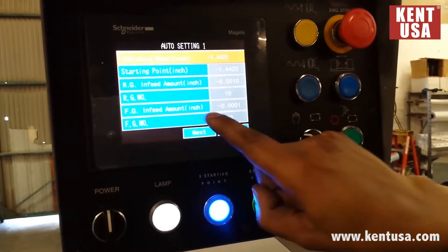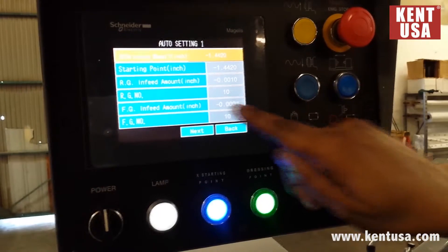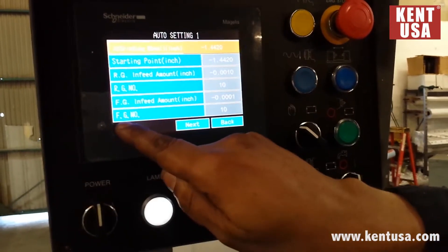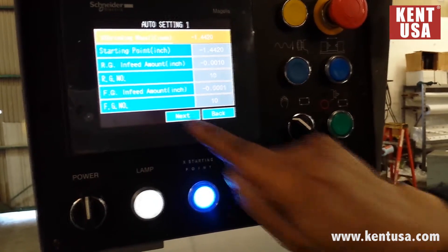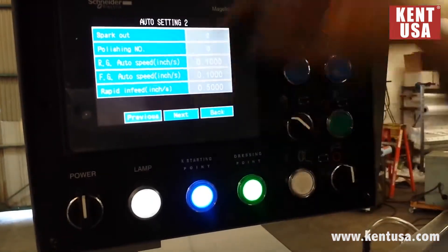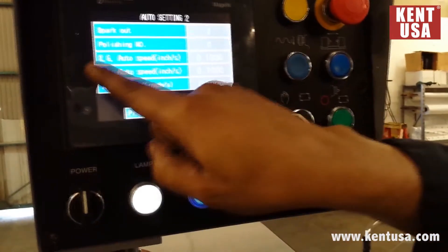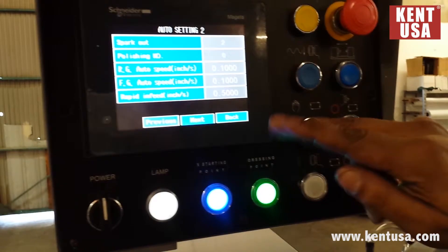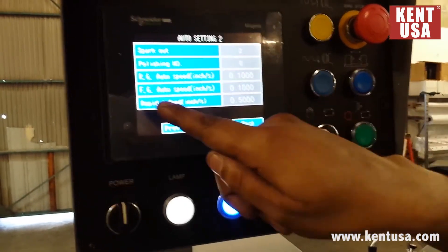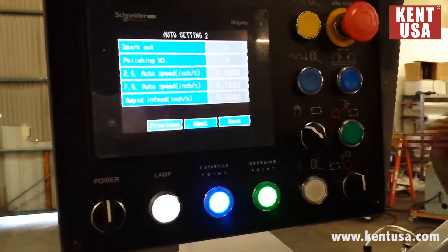FG infeed amount is going to be the feeds for fine grinding — set at 1/10. Fine grinding number is going to be 10 passes at 1/10. Spark out passes: 2. Polishing: 0. RG auto speed, we have it at 0.1 — this is going to be the speed of the infeed for rough grinding. FG auto speed, 0.1 — it's also the speed for the fine feed.